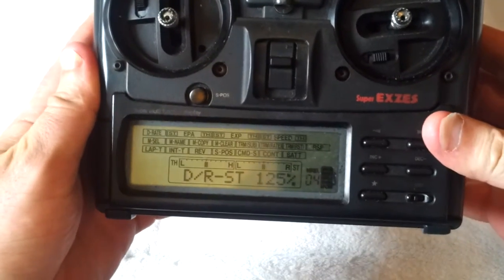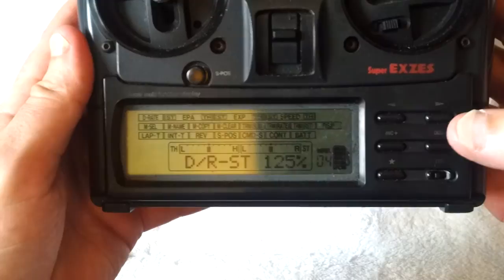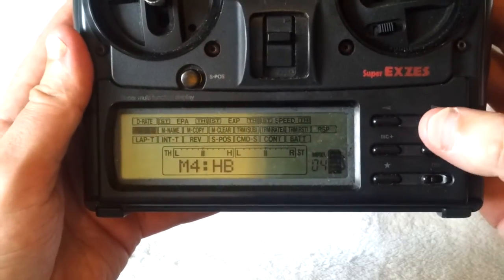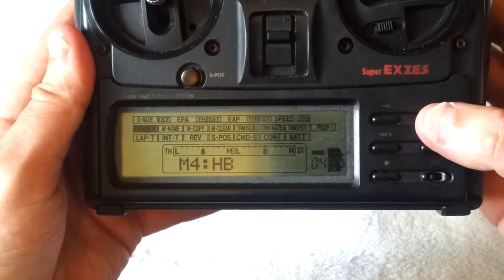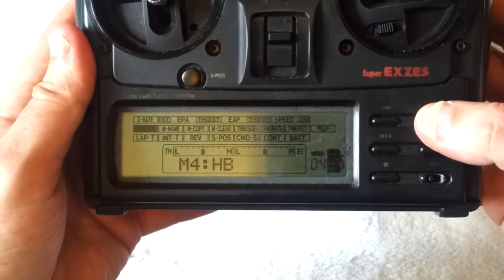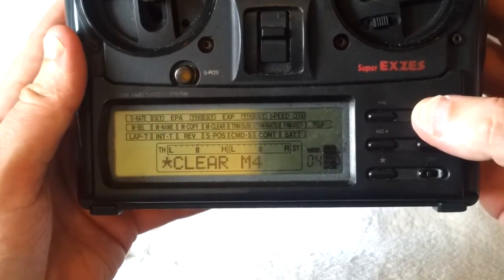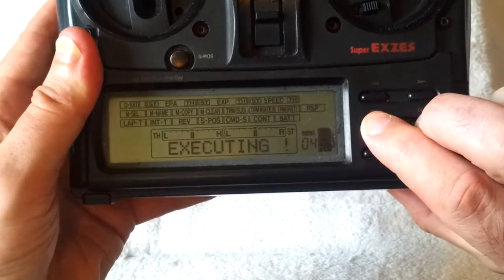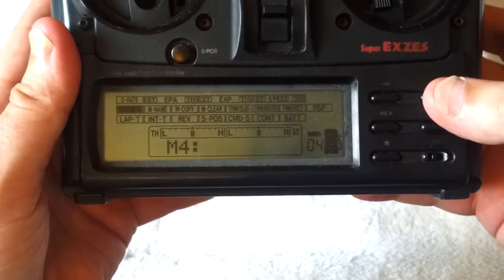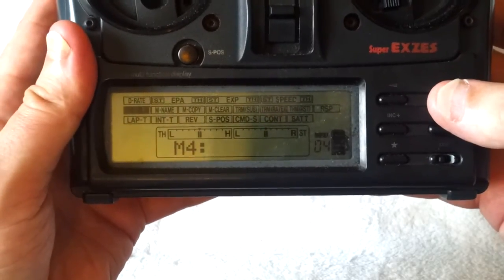Here's my transmitter, the Super XS. At the moment I need to basically delete the old model number that I've got on my transmitter, because I've got a model there called HB for my older hot body scar, and I'm going to use this model number to play VRC with. That's the model selection screen, so I'm going to clear that model number. Now I've cleared the model number and if you notice, I've got no more model name.